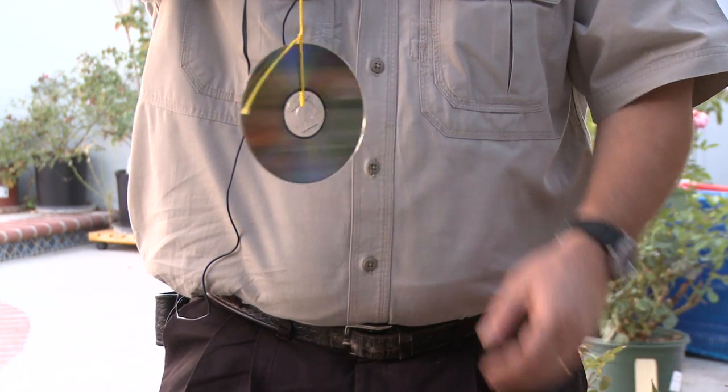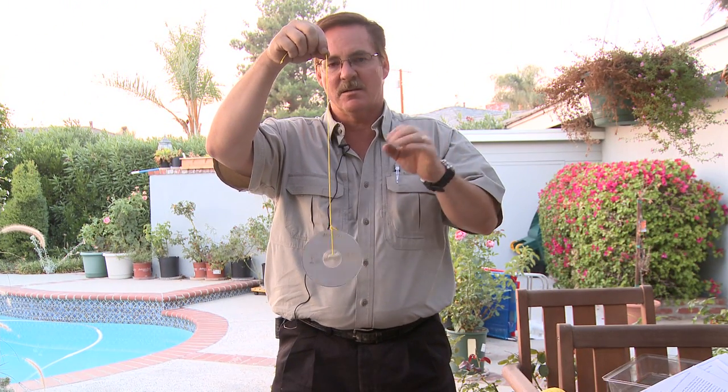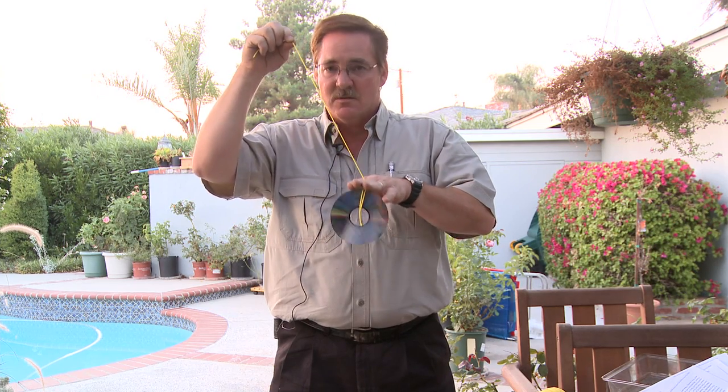Birds don't like that. Especially in the wind, this will keep moving around. They don't like that — it irritates them, it freaks them out, and it scares them because it also is a random movement. Now mind you, the birds will get used to it, especially with pigeons.